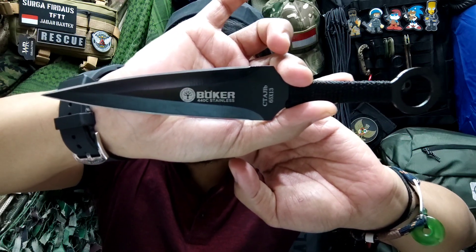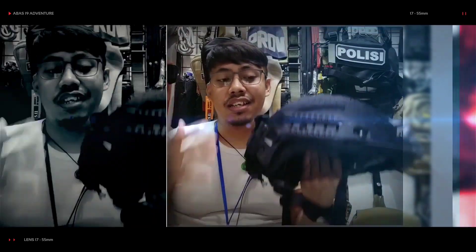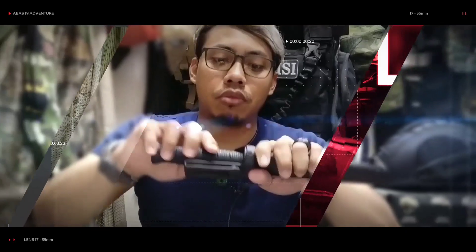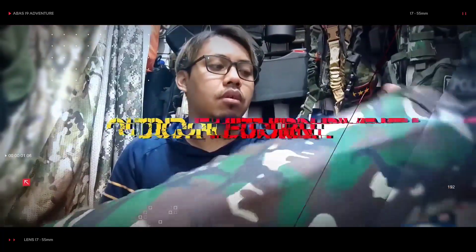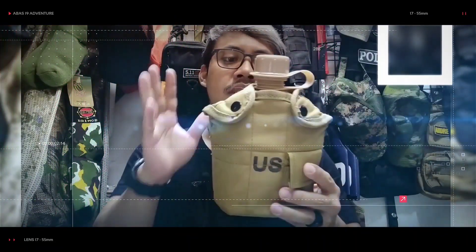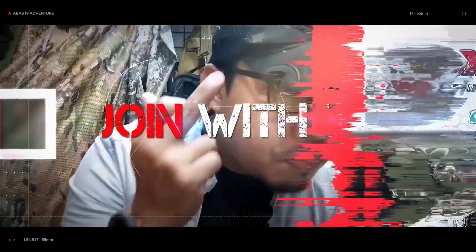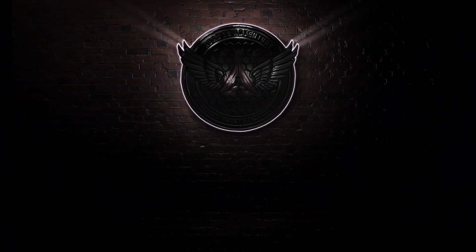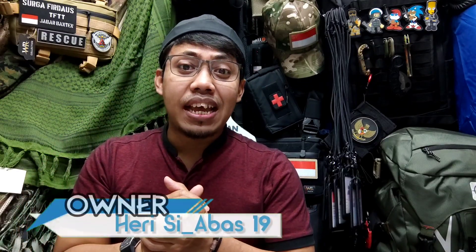This is the brand Mules. You can see that it is not Boker, so it is still an imported product. I still don't know why it is called that. Hello friends, meet you again with me, Harry Syaba19.